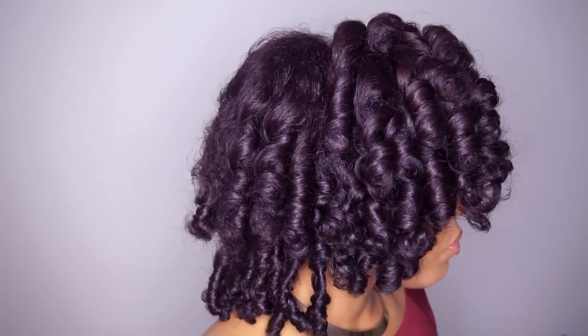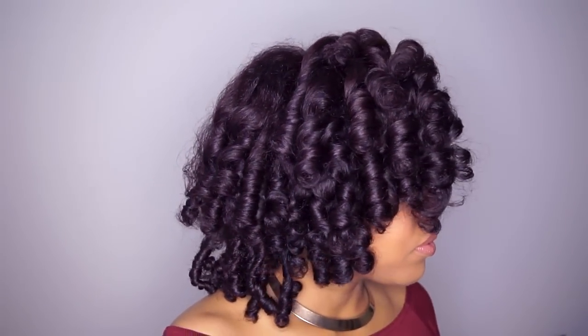Hi beautiful people, welcome back to my channel, ShadourMyCurls. If you're new on my channel, please subscribe so you don't miss any more videos from me. In today's video I'm going to show you how I achieved my best roller set ever.